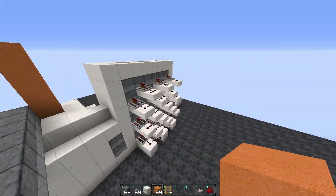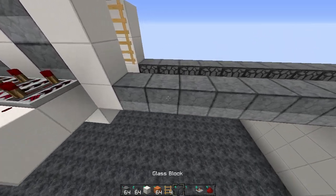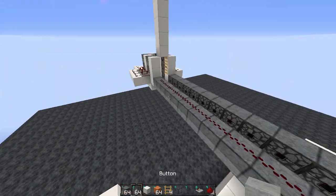Hey guys, what's going on. Today I'm going to be quickly showing you guys a cool compression system I made. I've been testing it out and it's working pretty well.